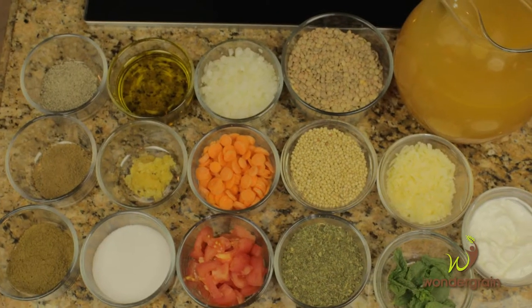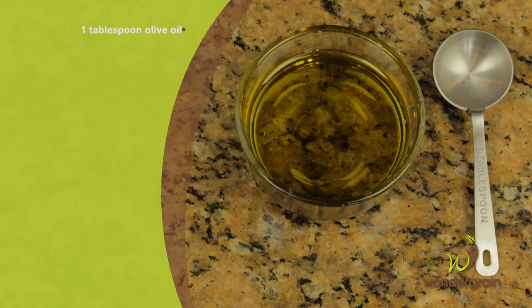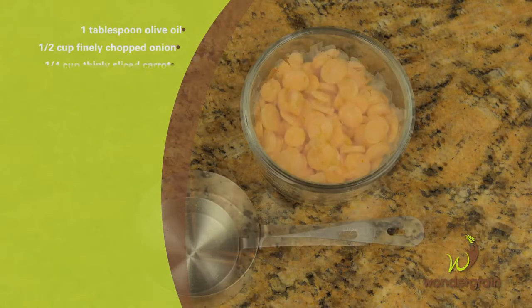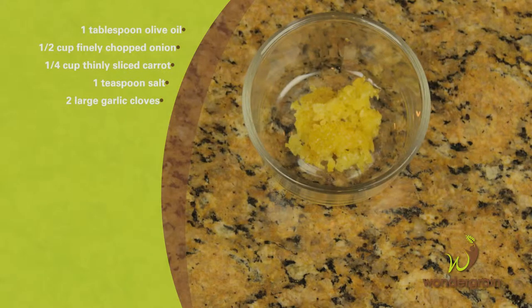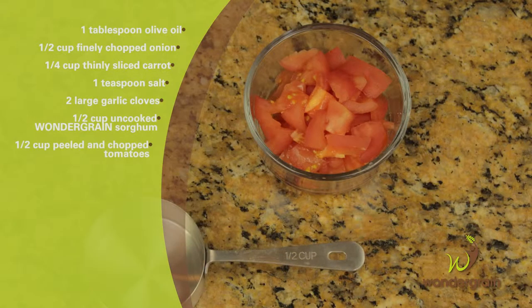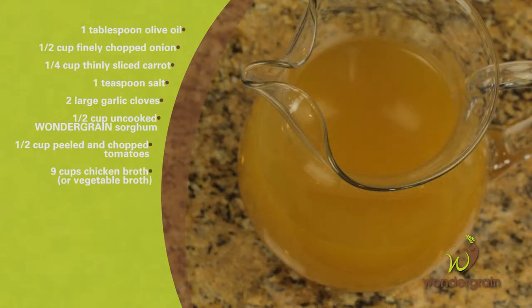For a serving of six you will need one tablespoon olive oil, half cup finely chopped onion, quarter cup thinly sliced carrot, one teaspoon salt, two large garlic cloves, half cup uncooked whole grain wonder grain sorghum, half cup peeled and chopped tomatoes, and nine cups chicken broth.